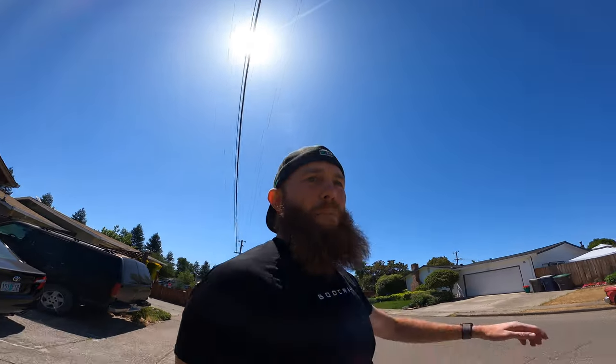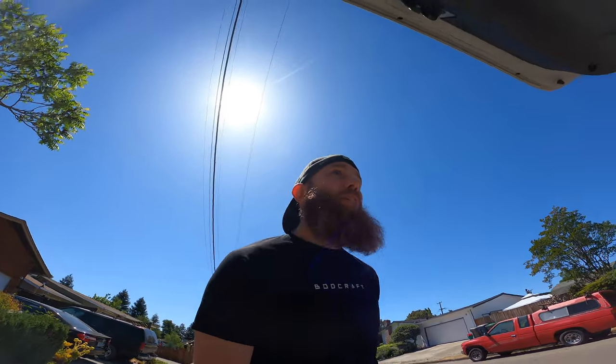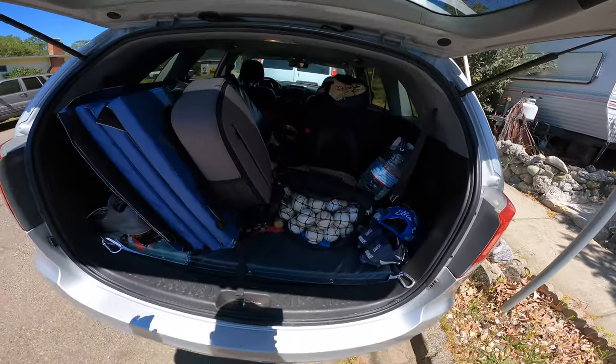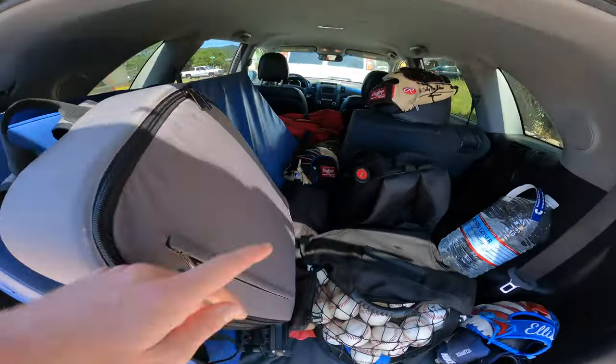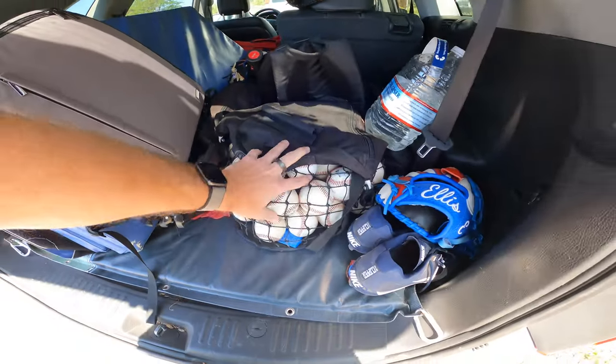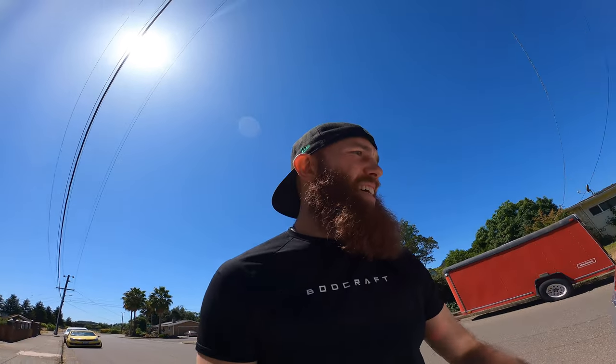I got a couple requests to vlog the process of going to the park and throwing a pen. So I'm gonna do just that — show the whole process. This is the back of my car: camera, electronics, wrap soto over there in that red bag, tripods and radars in this bag, the stand, a couple more tripods, warm-up bag, baseballs, water, glove, and target.